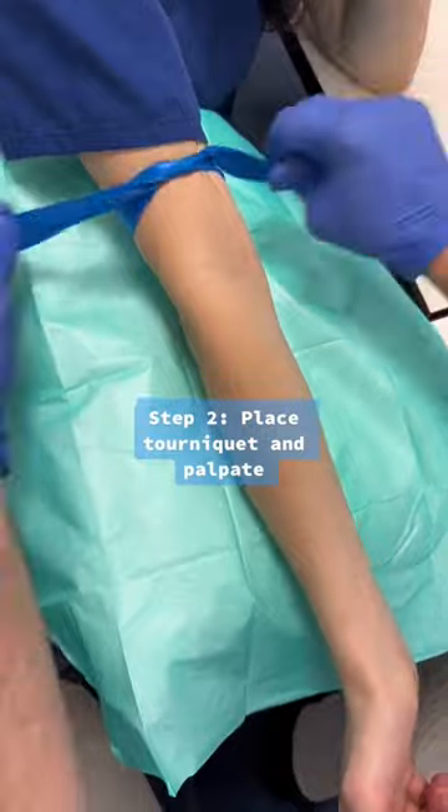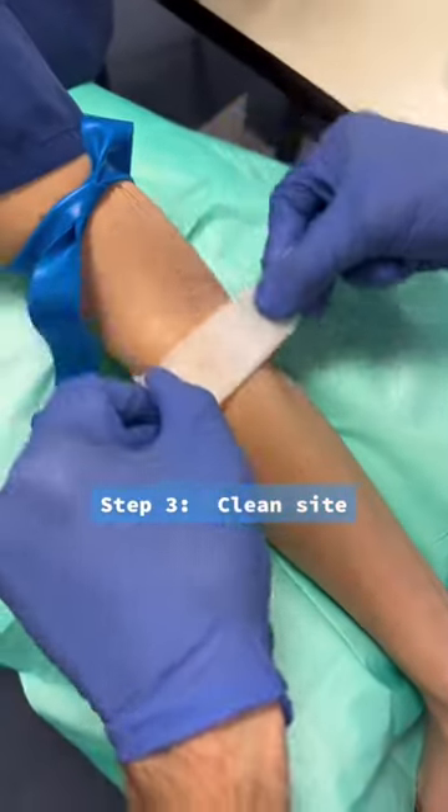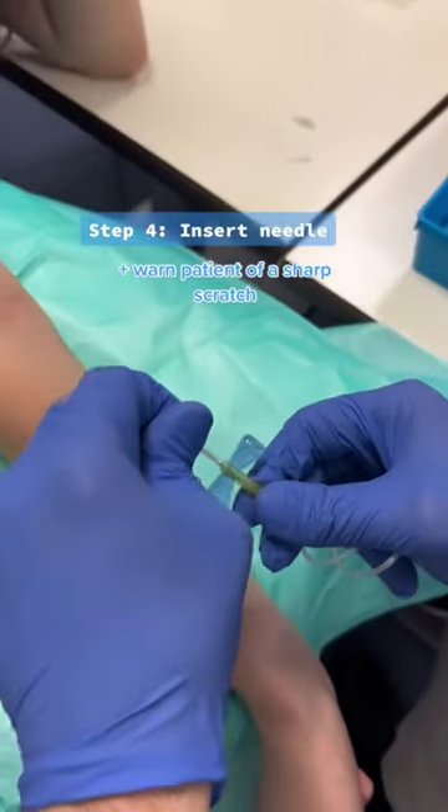Step number two, you want to place a tourniquet just above where you want to insert the needle and palpate for a vein. This should feel a bit bouncy under your skin. You then want to clean the site with an alcohol wipe — here we use the crosshatch technique.